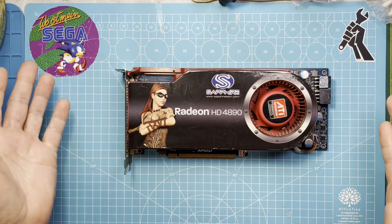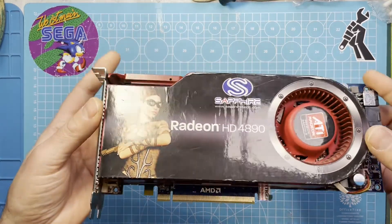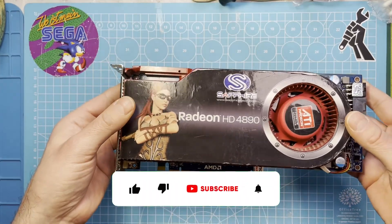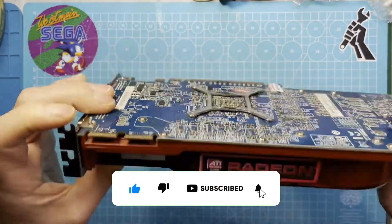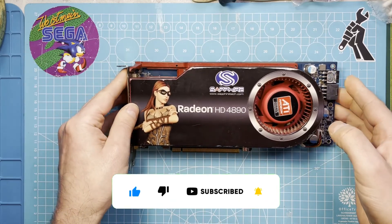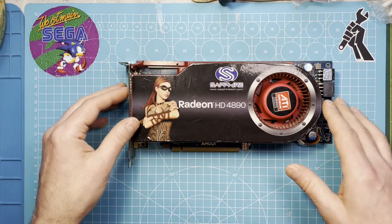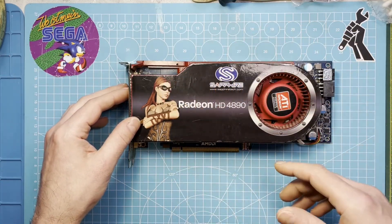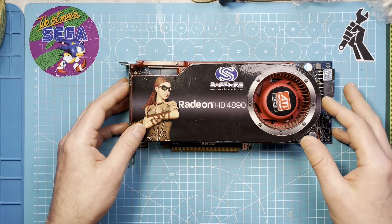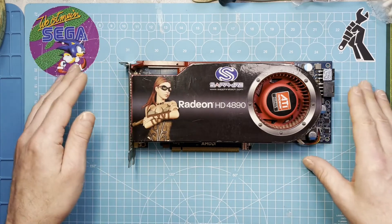I bought this about two years ago for around 10 euros. I bought it just because it was very cheap and I thought maybe I can use it for a future build — and that time has come now. So I accumulated a few things like a nice motherboard and CPU for an XP build, so that's the graphics card I want to use.